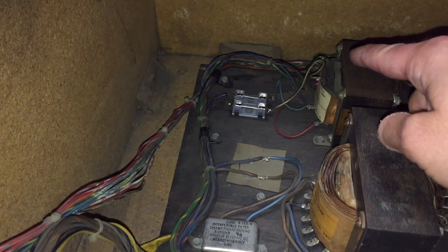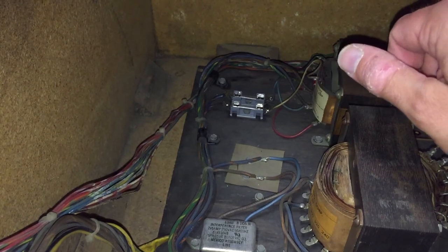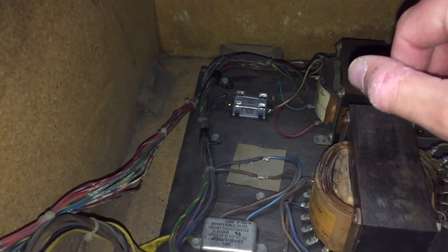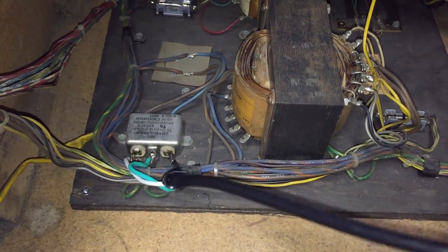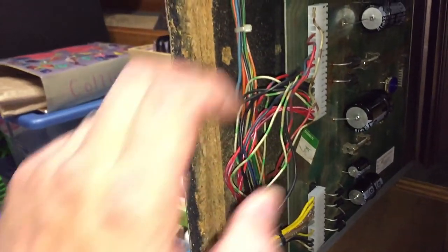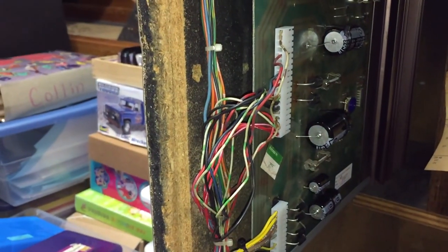On the transformer, one of the mounting lugs — we stripped the wires, put a ring connector on it, and nutted it down for the ground that was previously soldered onto some other wires. Got a nice new line cord here; I've got to get some strain relief — right now it's just hanging by the soldering, which we won't leave like that. We repinned our power-in connector, and I just finished repinning our power-out connector. That still has to be cleaned up and zip-tied, but I was too excited to do that — I wanted to see how our rebuild went.